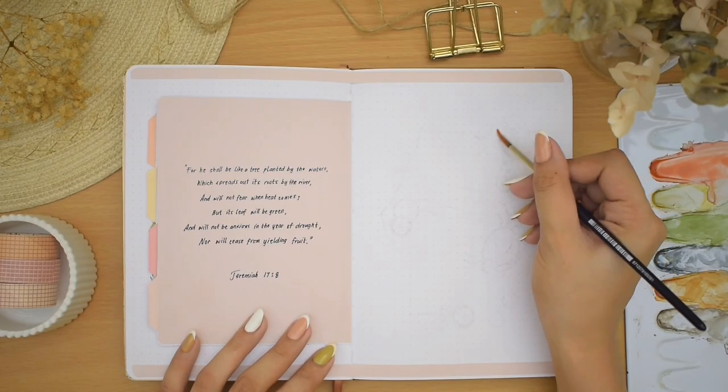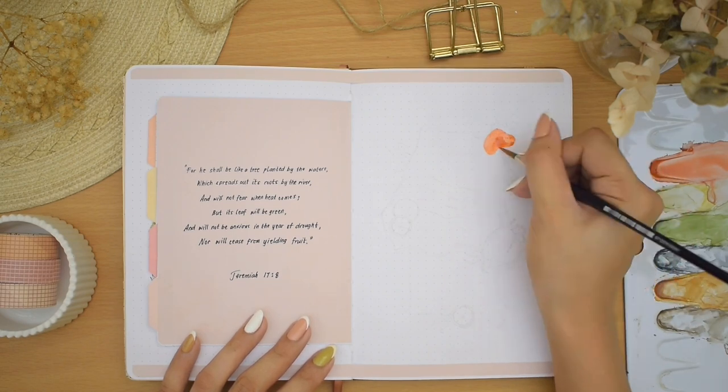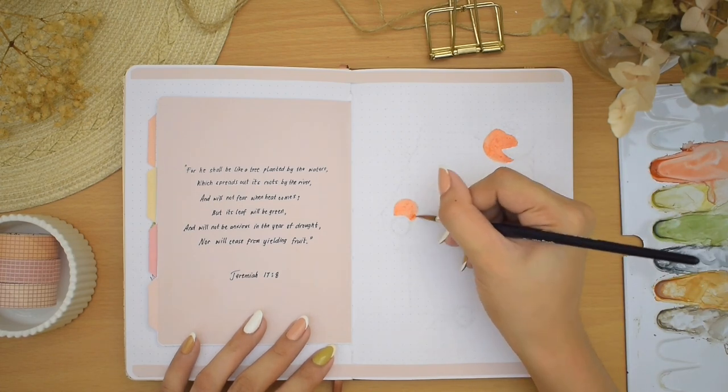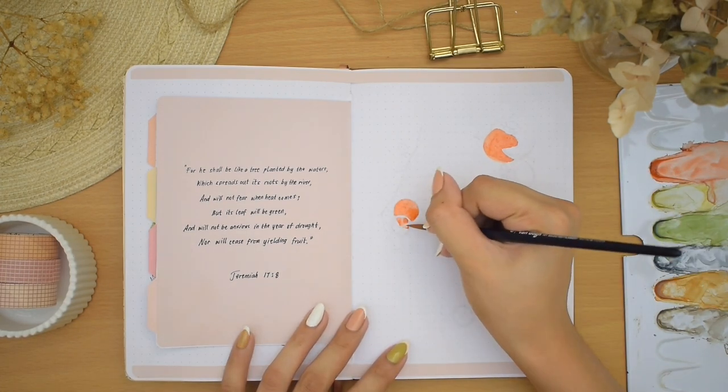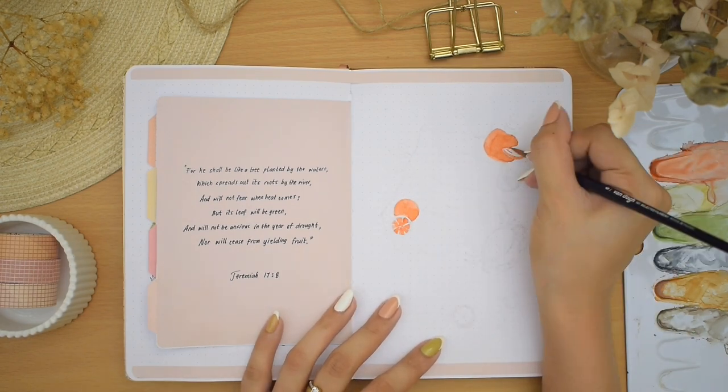Okay, we have this page left in the spread — let's continue with another watercolor illustration. I'm painting some oranges and lemons, a crab, leaves, and of course a blue towel.